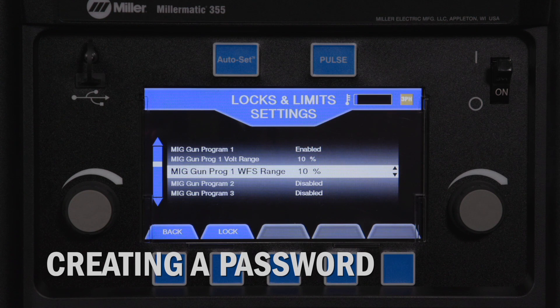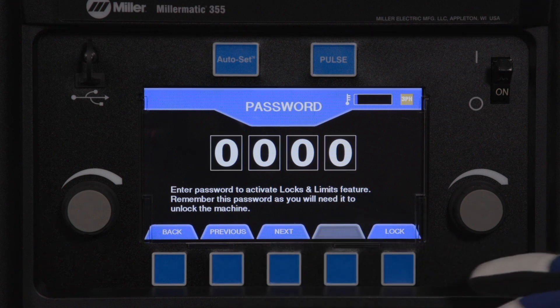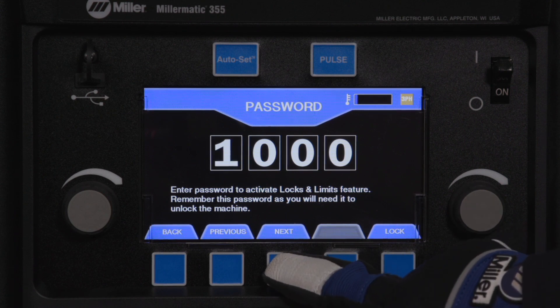Next, create a password. Press the lock button and choose a 4-digit password. For this example, we will use 1, 2, 3, 4. Rotate the right knob to select the 1st digit. Press the Next button. Rotate the right knob to select the 2nd digit. Press the Next button.